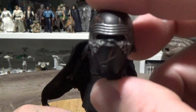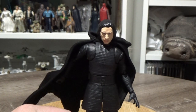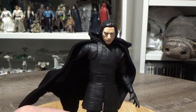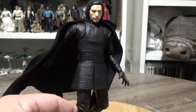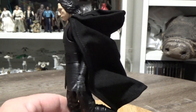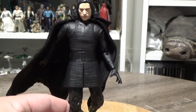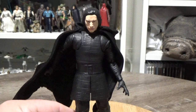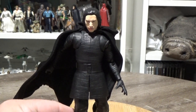I'll get another quick look at the helmet. Let me know what you think in the comments below. I'm pretty into this figure — it looks pretty damn good. Stay tuned to my channel, I will be back with some more videos very soon. Until then, thanks for watching, and may the force be with you.